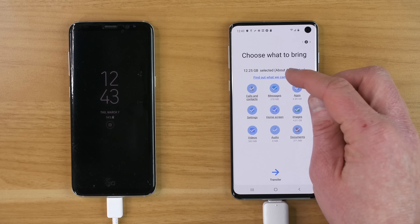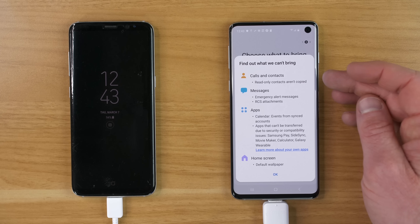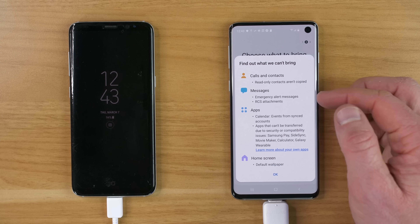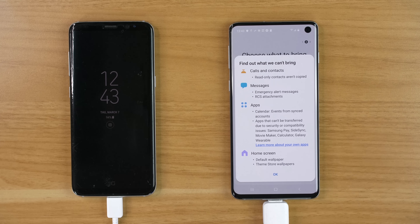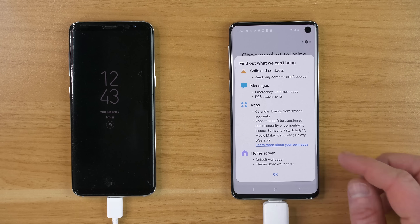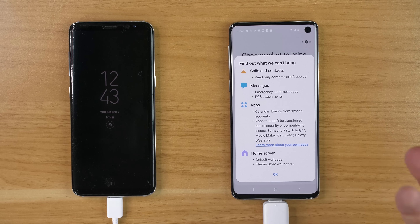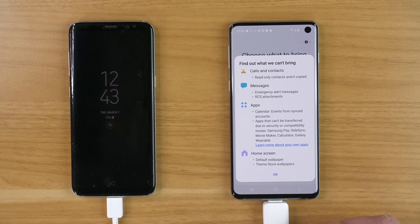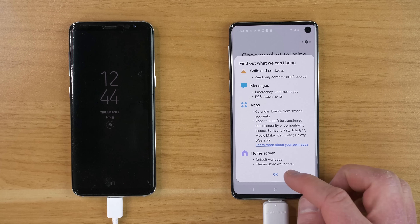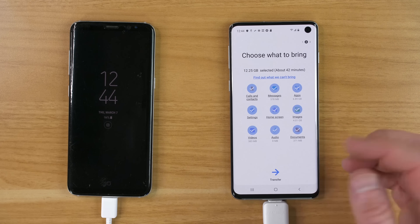Here it says find out what we can't bring. Some things it can't transfer are: read-only calls and contacts, some messages like emergency alerts and RCS attachments, some app information like calendar events synced through your Google account, apps that can't be transferred due to security compatibility such as Samsung Pay info, Side Sync, Movie Maker, Calculator, Galaxy Wearable, and some home screen items like default wallpaper and theme store wallpapers. So now I'm ready to start the transfer — just select transfer.